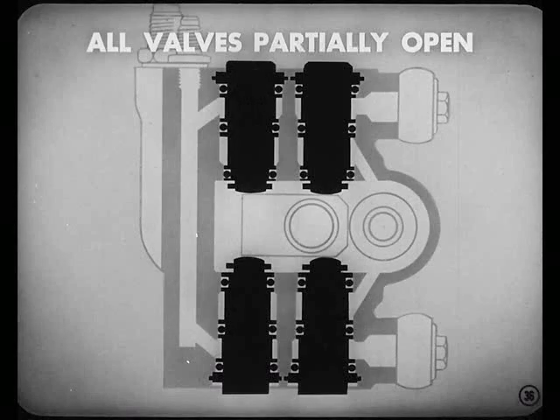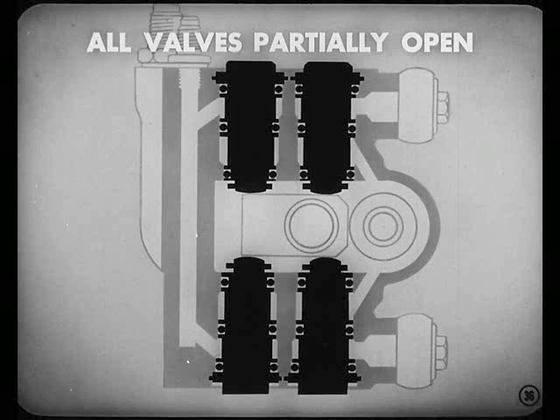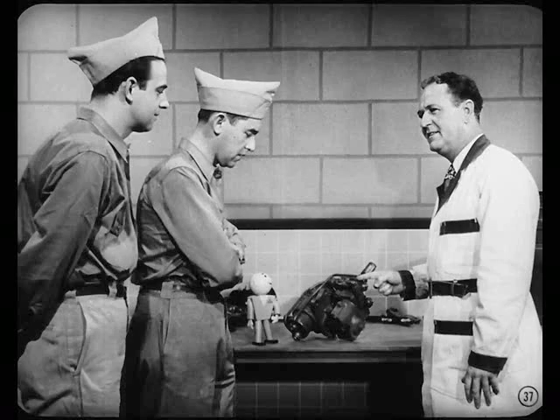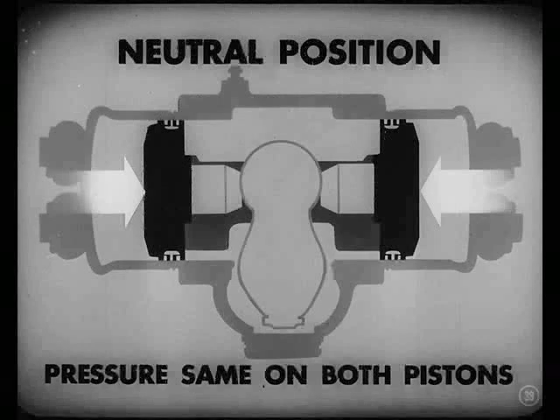What happens when the power steering system is in neutral? In neutral, the valve operating block holds the four valves partially open. With the valves partially open, oil circulates freely at low pressure through the system. Oil flows through the two distribution valves and their hydraulic lines to the two power cylinders and out through the other two hydraulic lines to the two reaction valves and back to the reservoir. That means that oil pressure is the same on both power pistons, so they don't move and no steering action takes place.